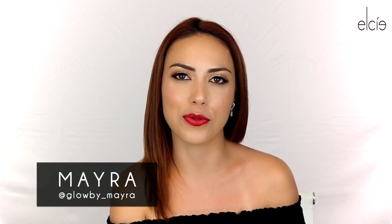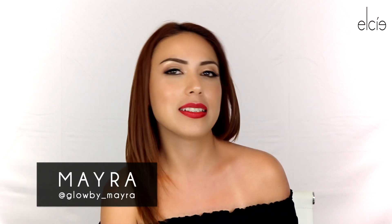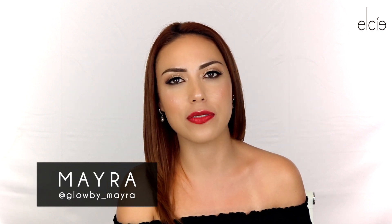Hi guys, this is Myra, also known as glow_by_myra on Instagram. Today I'm going to be showing you how to achieve an easy five-minute glowing skin look, so if you want to see how I achieve this look, keep watching.